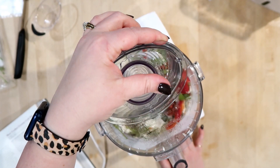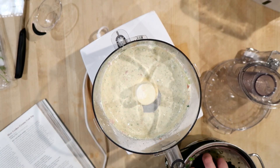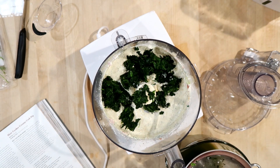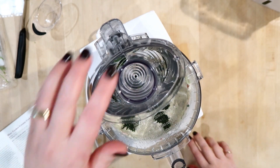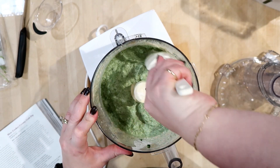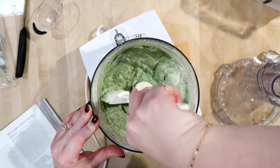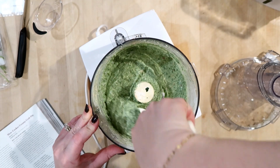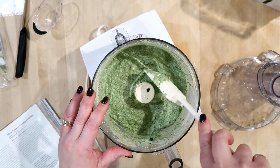Let me get the food processor out. I was like, why isn't it turning green? — Oh, I didn't add the spinach! I'm scraping down the sides a little bit. This is also something you want to let sit in the fridge if you can — any dressing or dip is best when you let it sit for at least a couple of hours, and 12 hours or a full day is probably better.